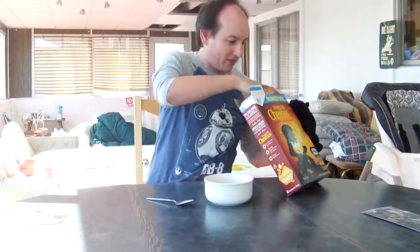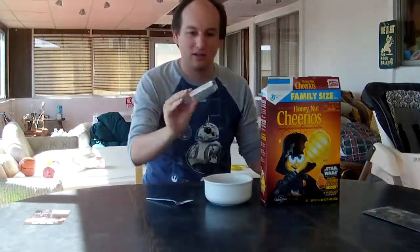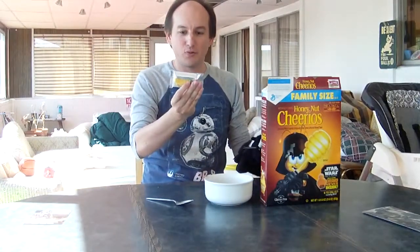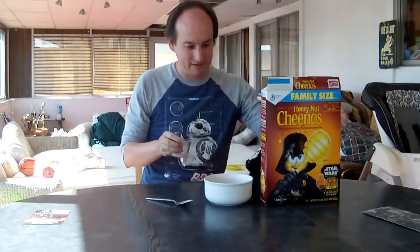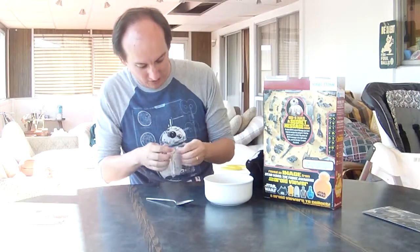Let's go ahead and dig out the toy too. We got a Droid Viewer — let me see! It's the yellow one. Its name is BU4D. It says, 'Warning, do not look directly into the sun.' So why don't we open it up here and not look directly into the sun. There are also some cool games on the back — BB-8 has a secret message for you. If you can zoom in on that, work on that while I open this.